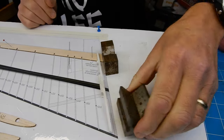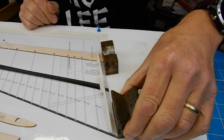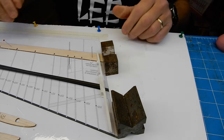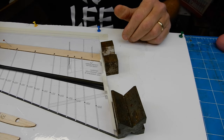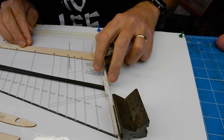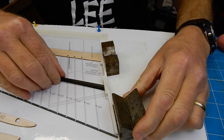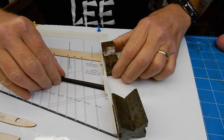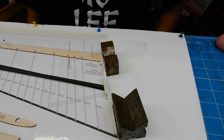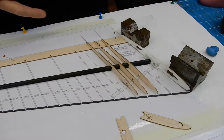Here's the top tip: I've got a couple of steel blocks. Put one there and one there so the spar sits properly - and then the magnet will actually hold the rib in place. Boom - tell them Nick sent you.